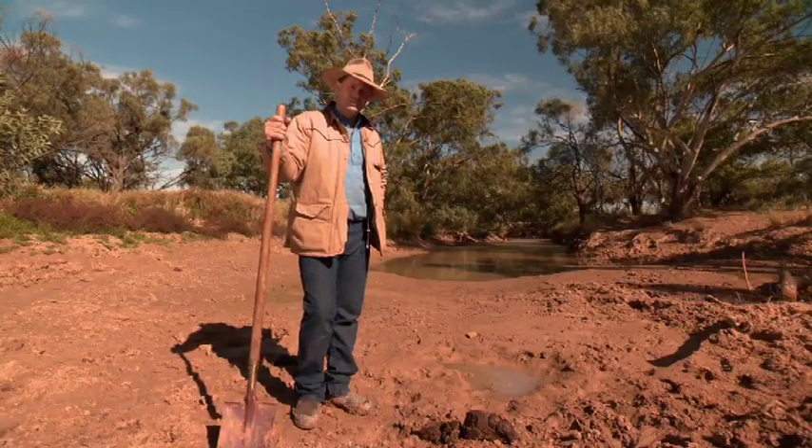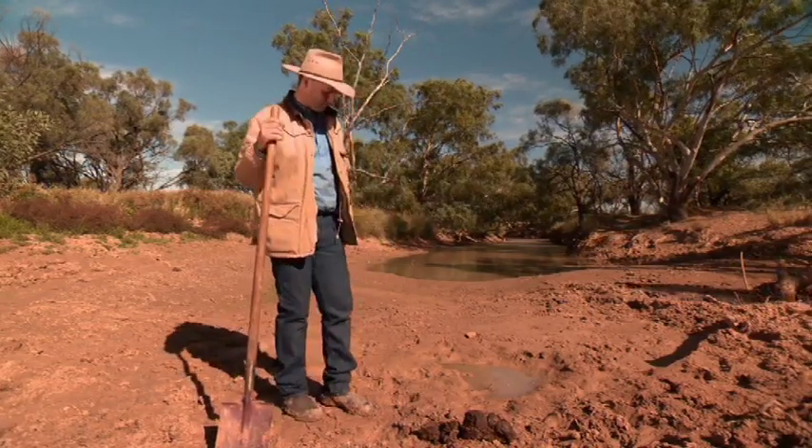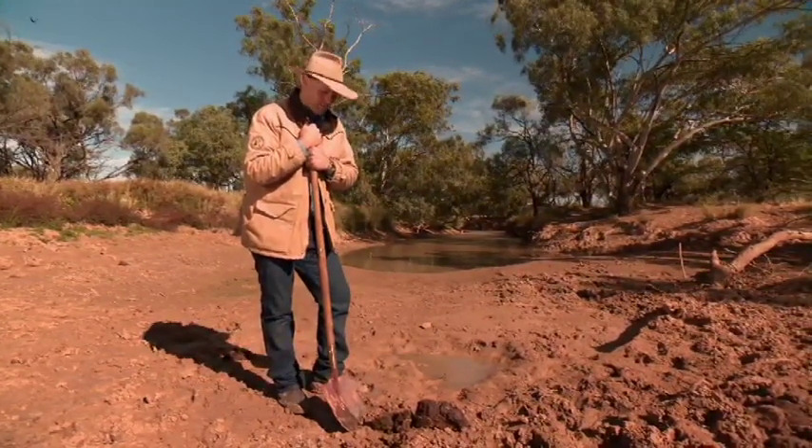I'm about to do one of the most stupid things I've ever done for this show. See this puddle here? This warm, tepid, muddy puddle. I'm going to drink the water out of that.